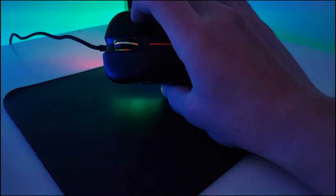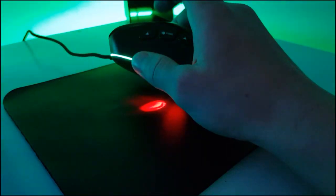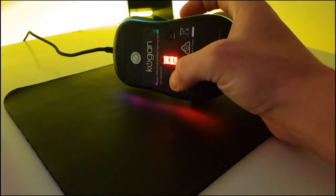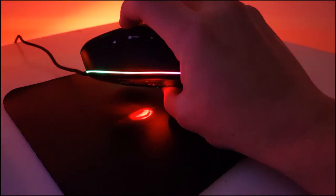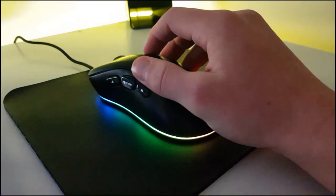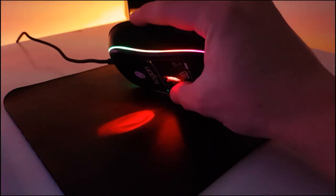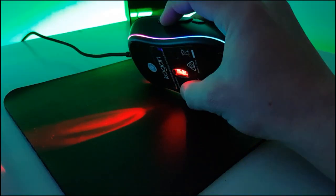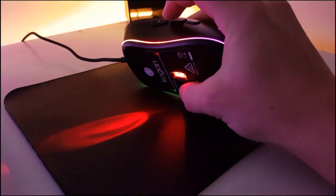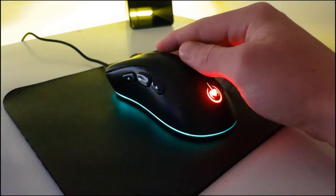However, there is no RGB coloring coming through the scroll wheel. If I click the left button it'll cycle through some colors — I'll just demonstrate that. And this pretty much concludes all of the RGB LED lighting on the mouse.